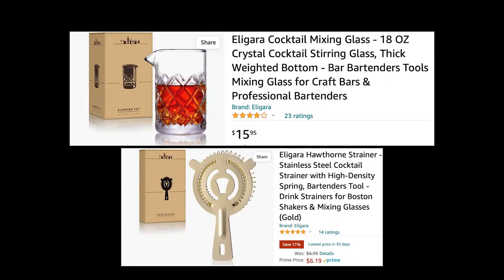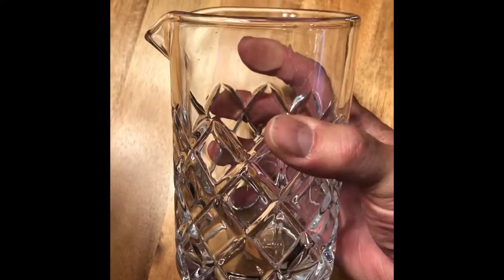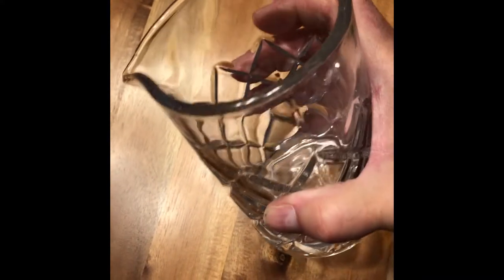Today I'm going to kill two birds with one stone because they're both from Eligara — the Eligara cocktail mixing glass 18 ounce and the Eligara Hawthorne strainer. First let's take a look at the lead-free crystal 18 ounce mixing glass. It's got a nice weight to it and you can see it's hand-carved because they're able to do that sort of thing with crystal rather than regular glass.